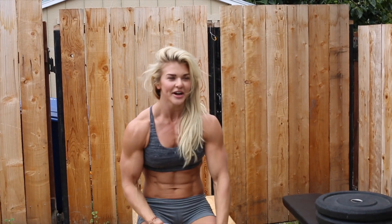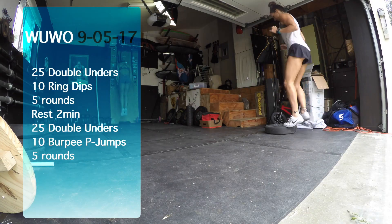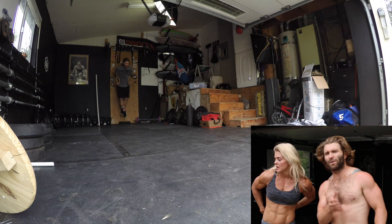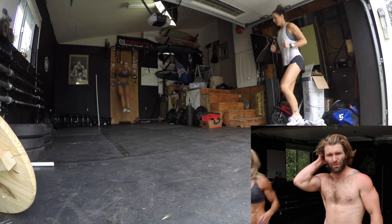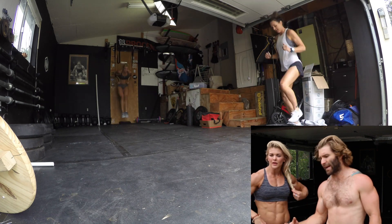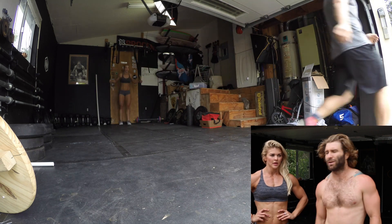My calves are on fire! It's more to use the first half as like greasing the groove on strict ring dips and getting your double unders in sync. And the second little piece, that's where you're gonna get the intensity and the push.